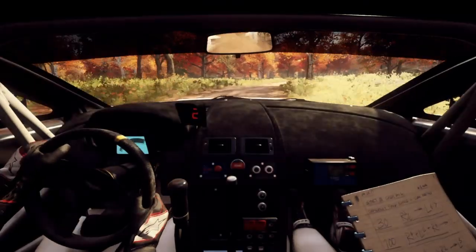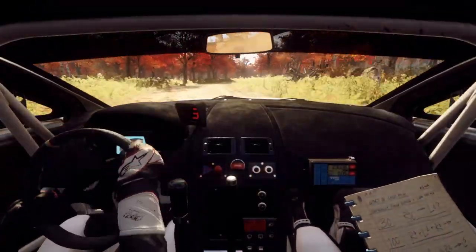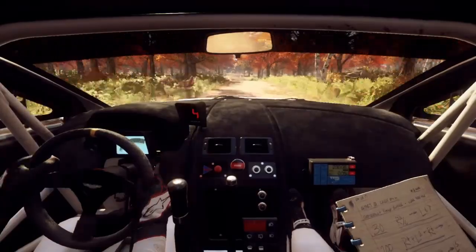Long, opens over crest, 50. 4 right, jumps into 2.